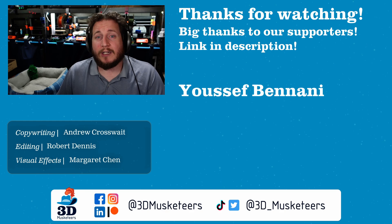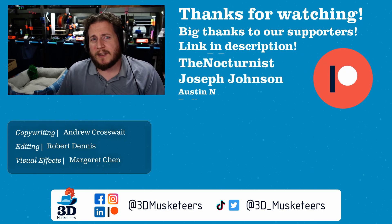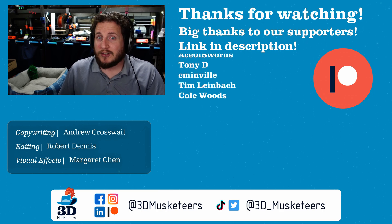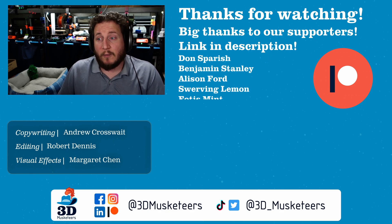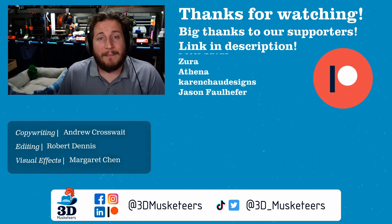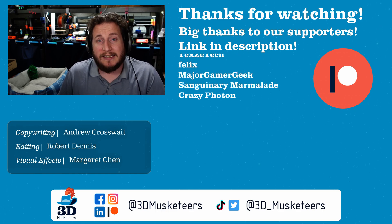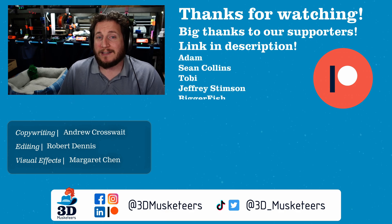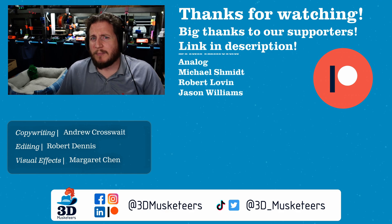A huge thank you to all of our channel member supporters — names listed on screen — at the five-dollar tier and higher. Thank you for making videos like this possible and for funding the upcoming trip to the Sanjay Mortimer RepRap Fest. We don't have a sponsor this year, so this trip is fully self-funded through our members. Thank you all for making these kinds of trips possible — we have some awesome content already planned.